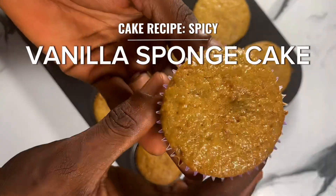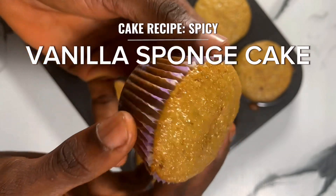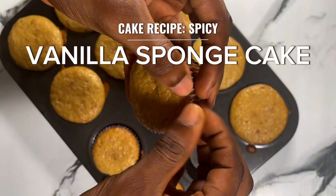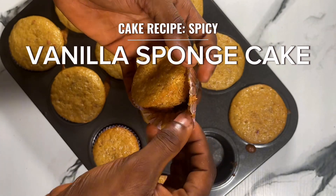This is a decadent, flavor-packed spicy vanilla sponge cake recipe. Contrary to popular opinion, I personally wanted to explore making a spicy cake that is not literally overpowering — prepared to give a perfect hint of spice.